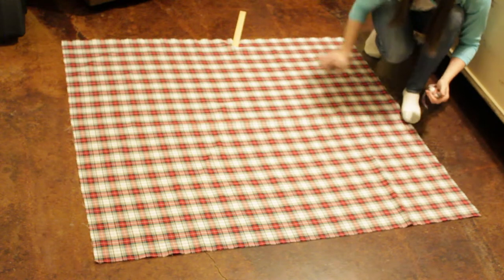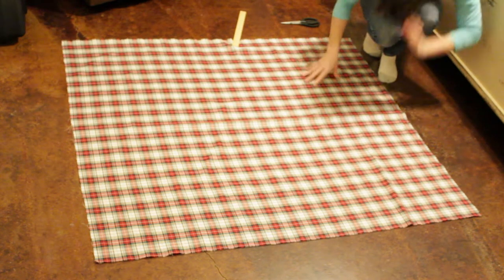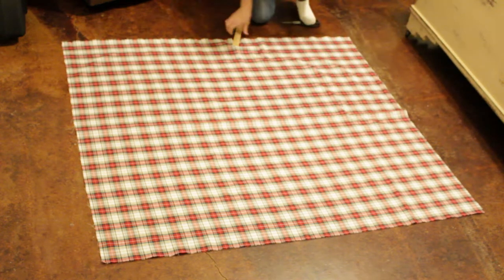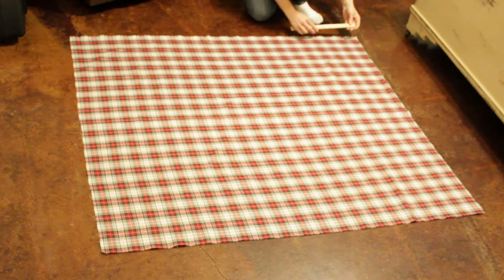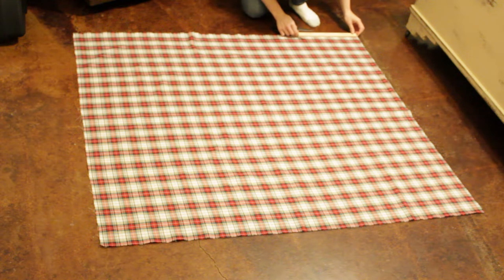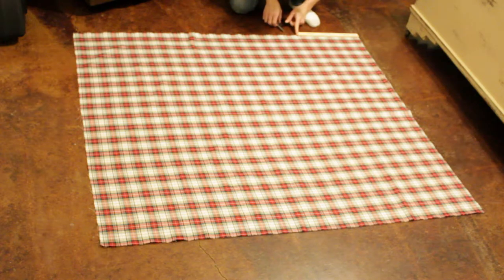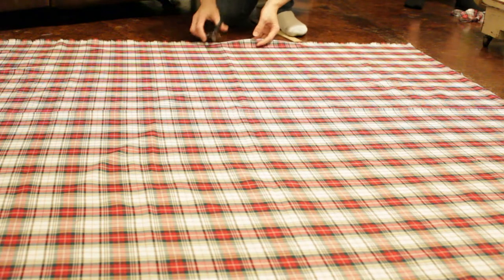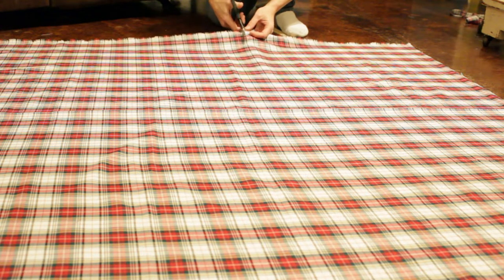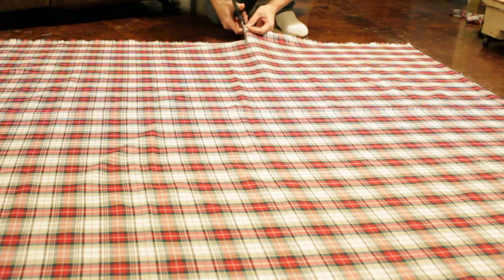I have my material squared now. The next thing I need to do is measure out 20 by 20, because you want to give yourself room to sew — I'm going to give myself a 2-inch allowance. I have measured, and this line right here is going to be about 20 inches, so I'm going to cut this all the way up.